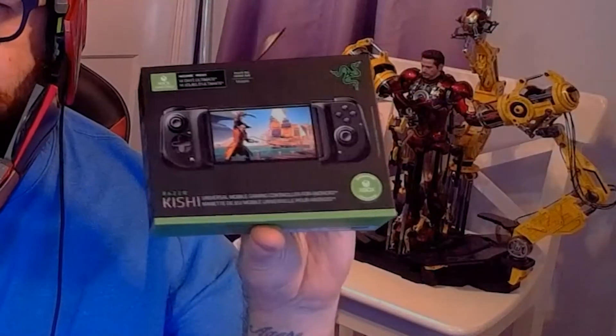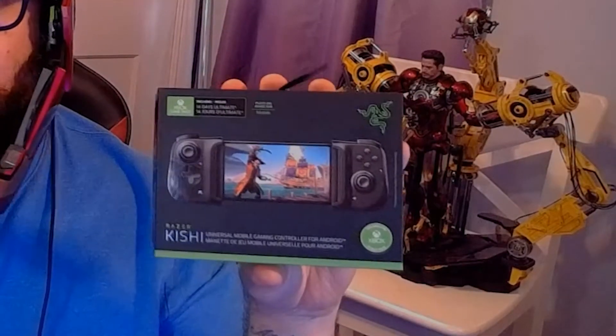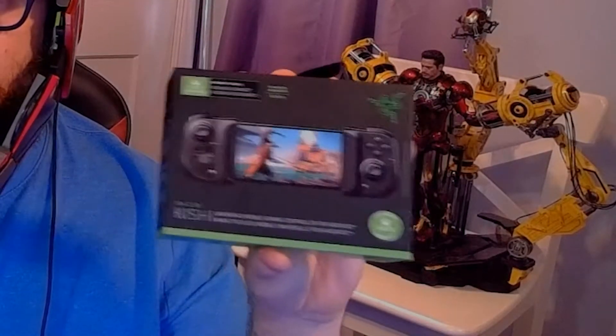What's up internet, it's Iron Andy here and today I want to talk to you about the Razer Kishi controller for your Android smartphone device. It's a really cool product so let's dive into it.